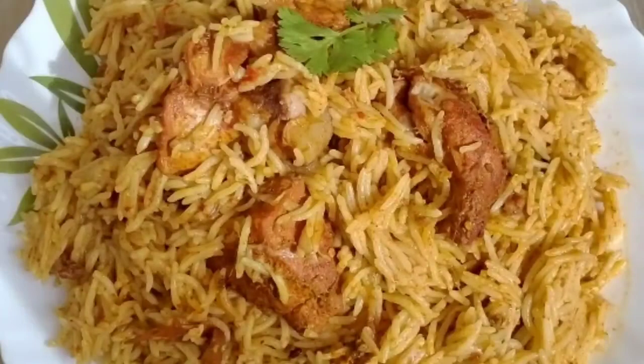Add the thengapal and let it sit. Wait for a few minutes as the coconut milk comes to a simmer. We don't need to wait for the pressure in the cooker just yet.